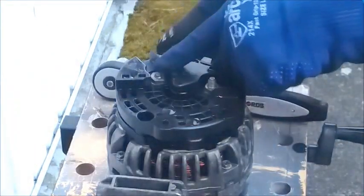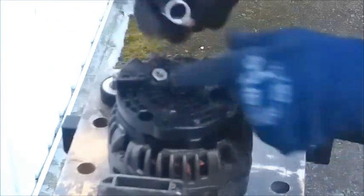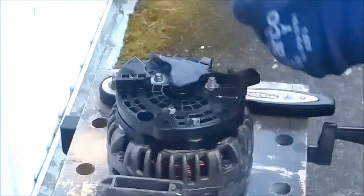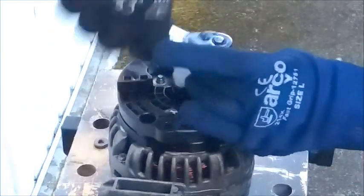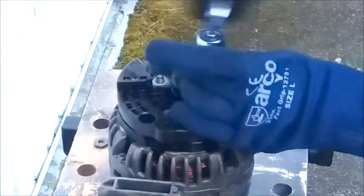First of all you'll need a 15mm socket to undo this nut on the back here, and a 13mm socket to undo this one.